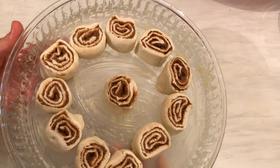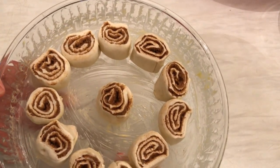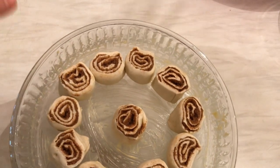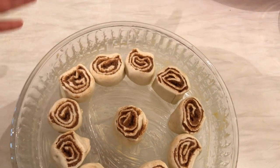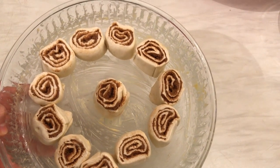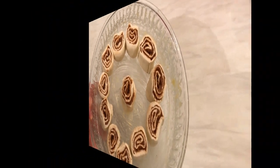The cinnamon rolls are now ready to be baked at high temperature in the oven for about 15 to 20 minutes, or until they're golden brown. While they bake, we're going to prepare the icing that we'll drizzle on top.